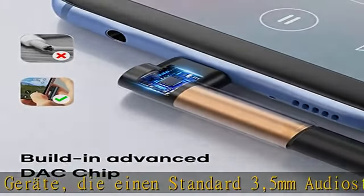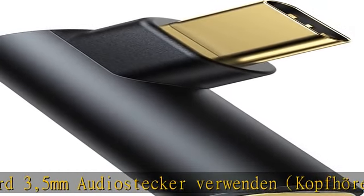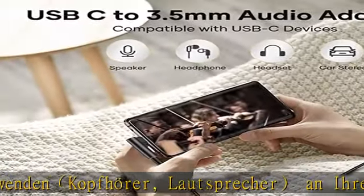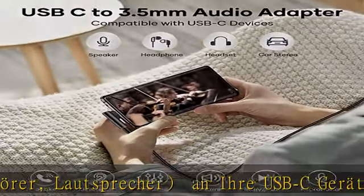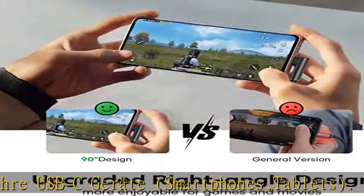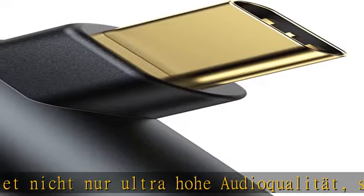Er bietet eine ultra hohe Audio-Qualität und behält dabei die volle Audio-Funktionalität. Der USB-C Kopfhörer-Adapter hat einen integrierten DAC-Chip, der digitale Daten in analoges Signal umwandelt, mit bis zu 24bit/192kHz.